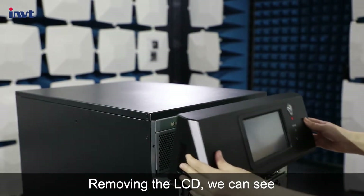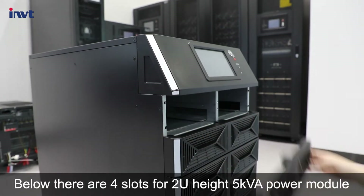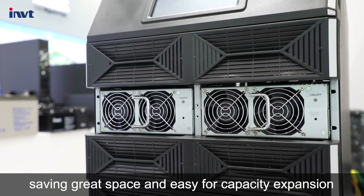Removing the LCD, we can see the hot swappable bypass and monitoring module, which is convenient for maintenance. Below there are four slots for 2U-height 5 kVA power modules, saving great space and easy for capacity expansion.